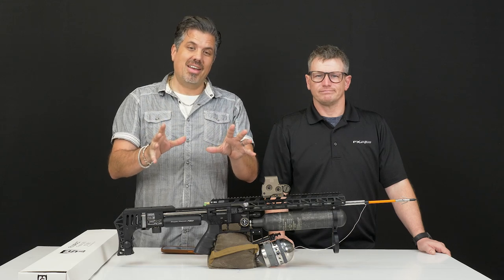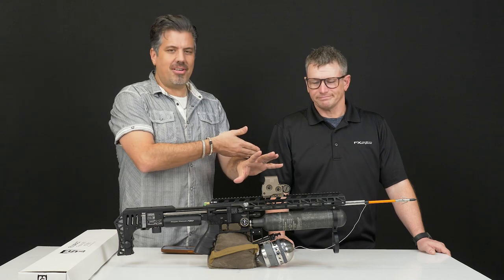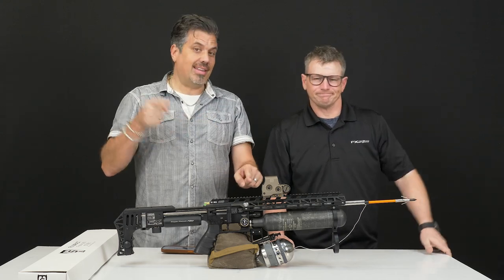We've got something really exciting to show you today from Saber Tactical. It's the new FX Impact Fishing Kit. It's Kevin, our sales director. I'm John. Let's get into this.